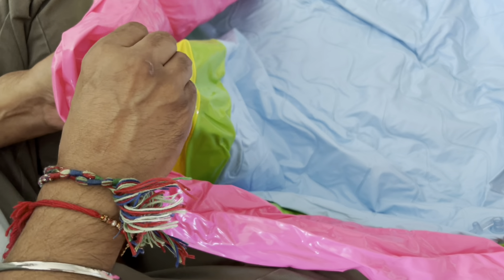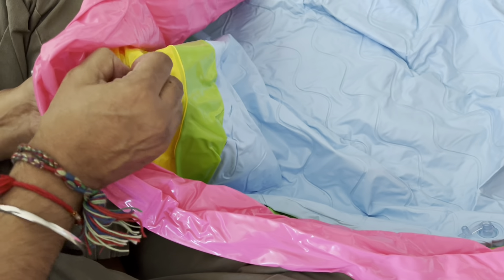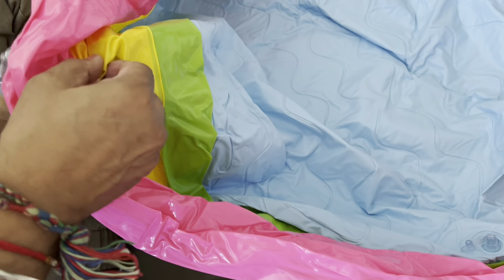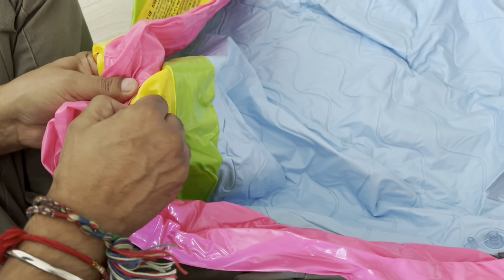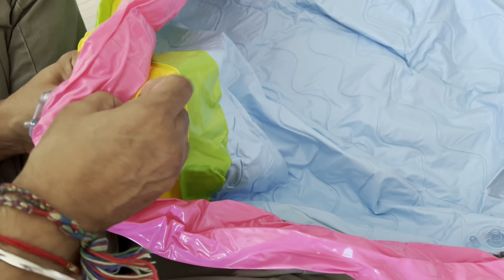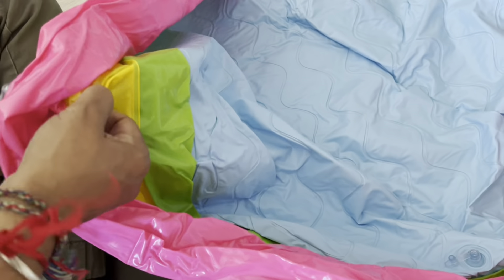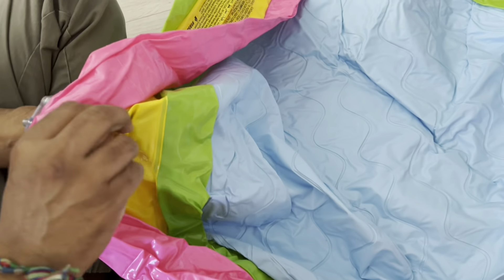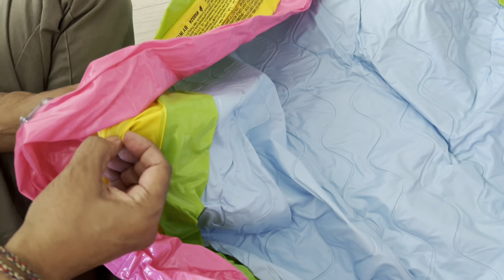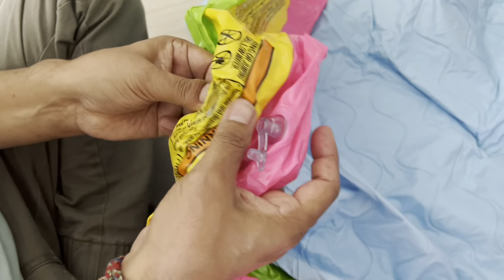You'll be able to feel it when it gets loose. Don't worry, just keep pulling it till you break it. You can even do it like this. You can feel that it has been broken, so pull this thing out again and open it from here.